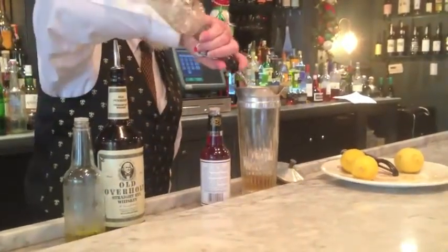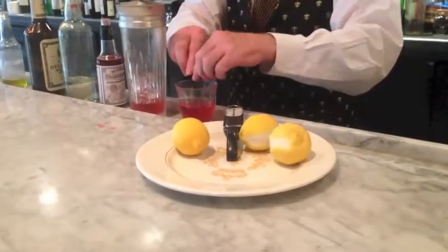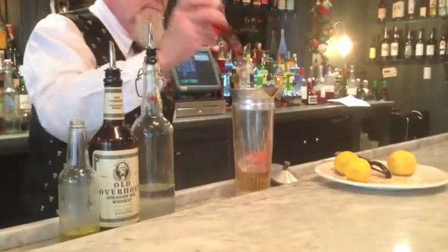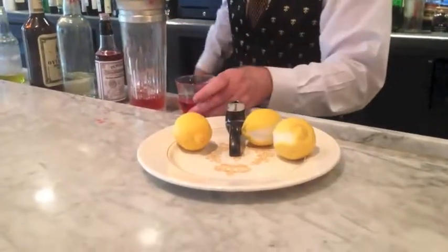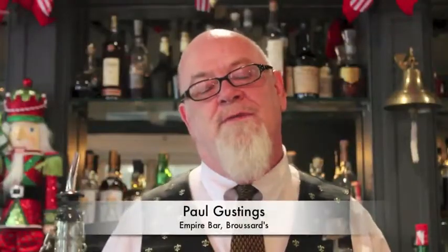Sazerac is a New Orleans drink. It was invented in New Orleans. And it should be nothing but Peychaud's bitters. If you use anything else, it goes wrong — you end up needing too much sugar or the wrong bitters. It's a very simple drink to make, which means it's a very simple drink to mess up.